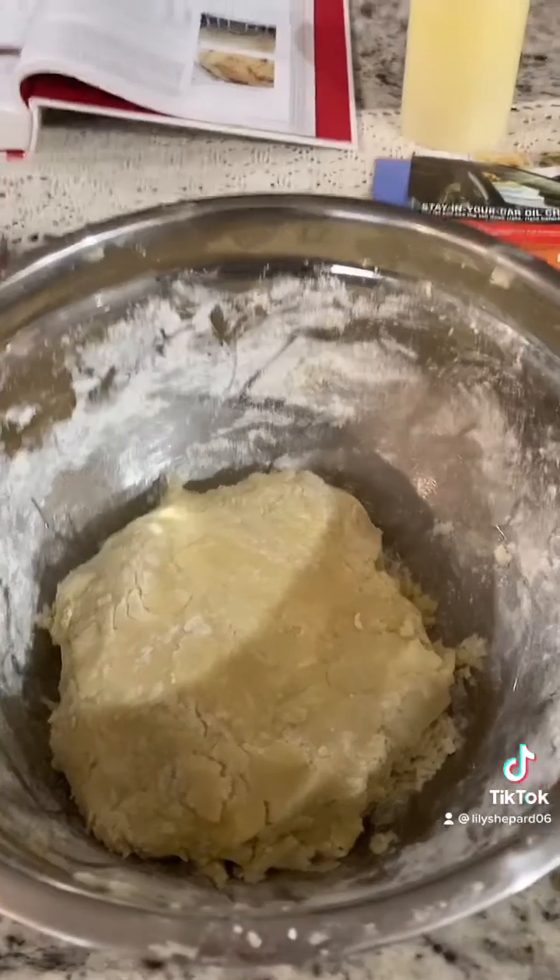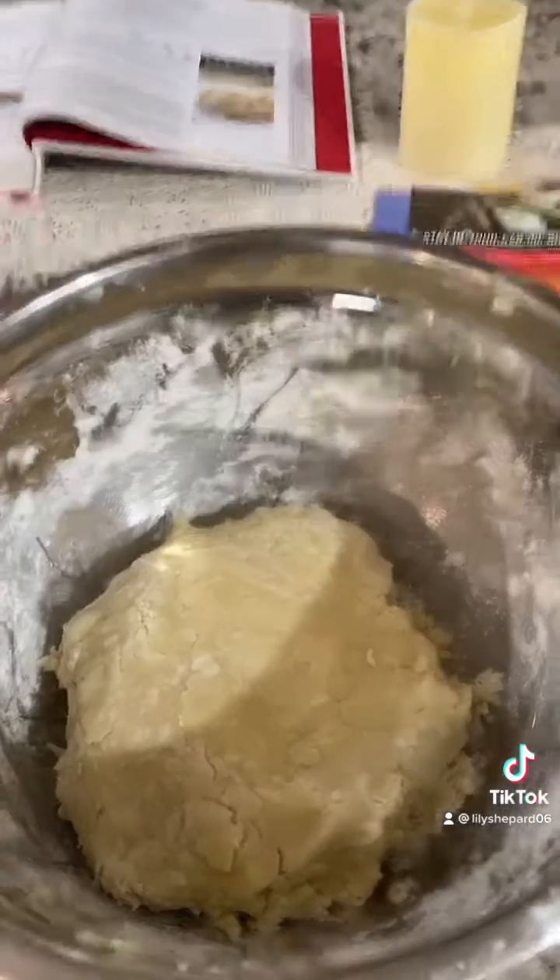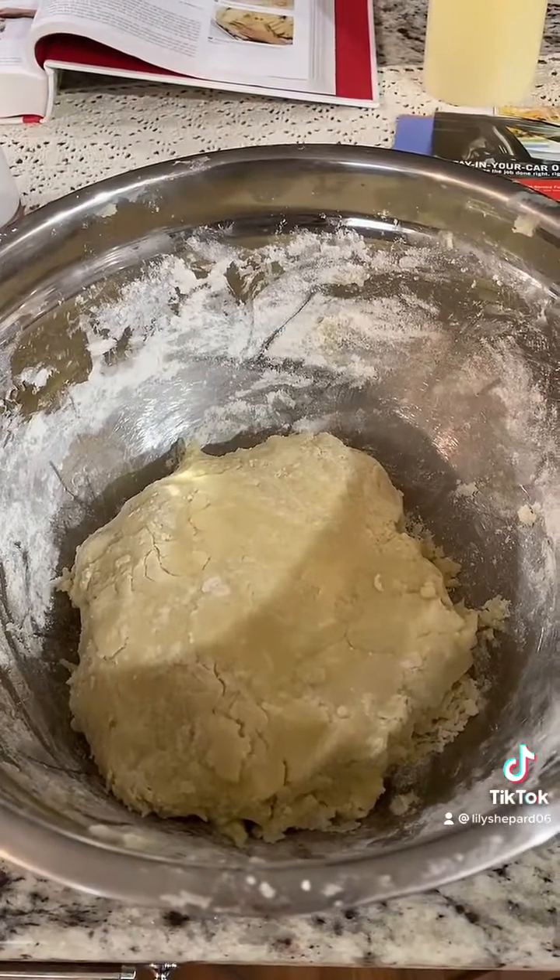This is what my pie dough looks like right now, and I'm just going to put this to chill until the filling is ready.